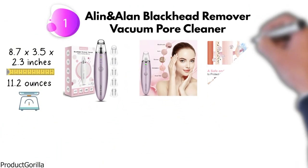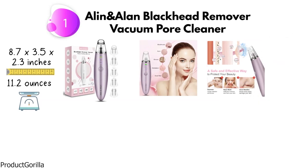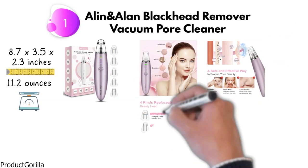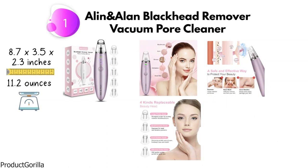One power button is adjustable with four intensity levels. You can easily set the most appropriate suction mode for various skin problems without any irritation. The cleaner is equipped with five replaceable probe heads of different shapes and five adjustable power modes. Apart from removing blackheads, it can lighten wrinkles and smooth the skin.